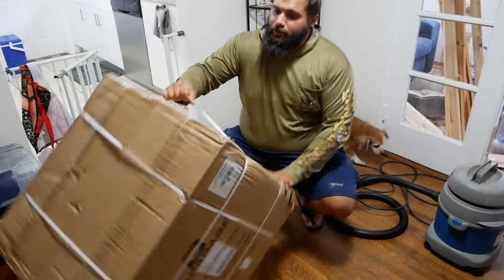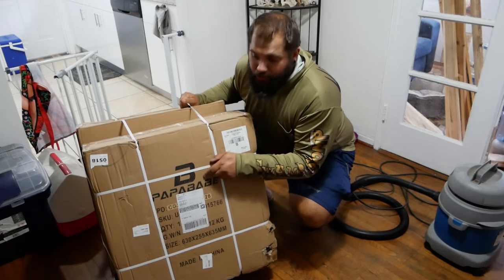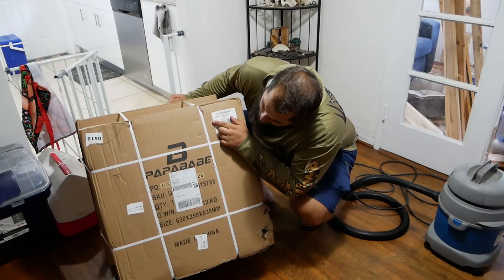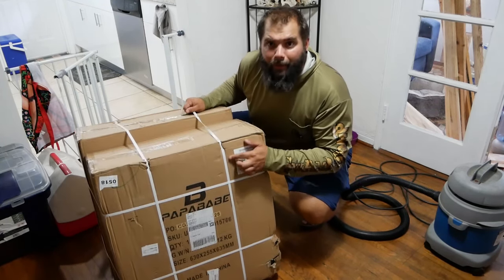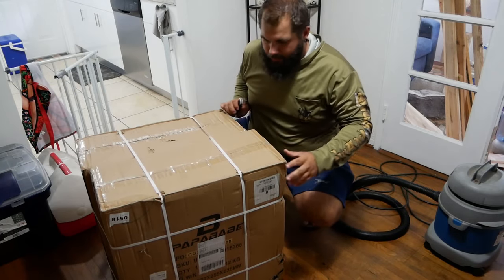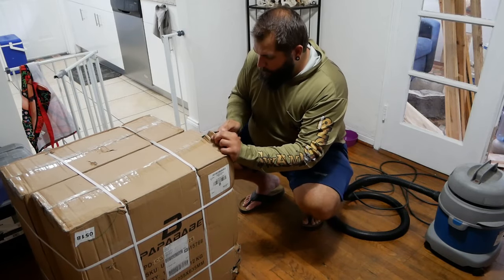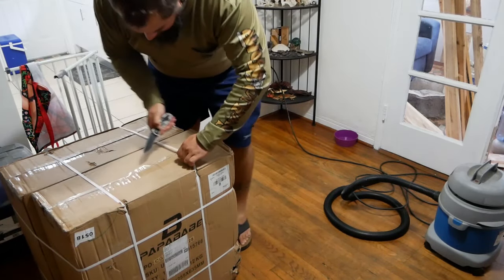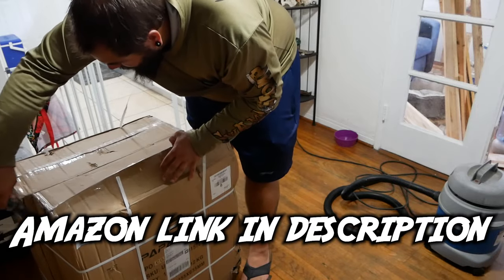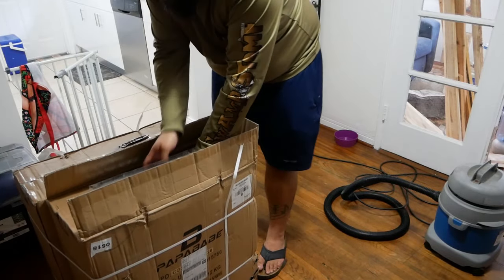This is the solution to my archery target problem. This box contains foam floor exercise mats — the kind you'd see at a gym. I ordered them on Amazon for just under a hundred dollars. They're three-quarter inch thick and two feet by two feet.